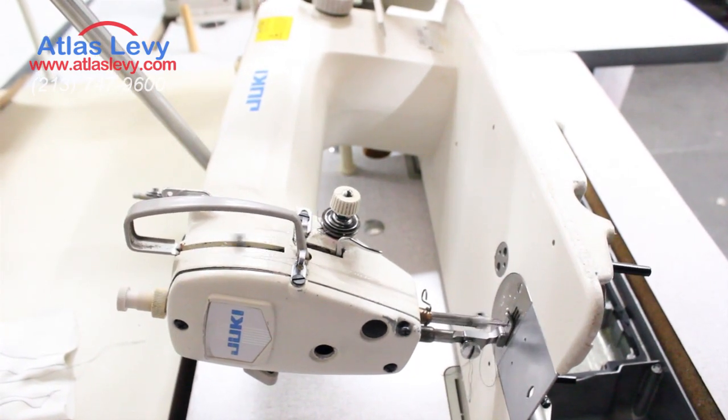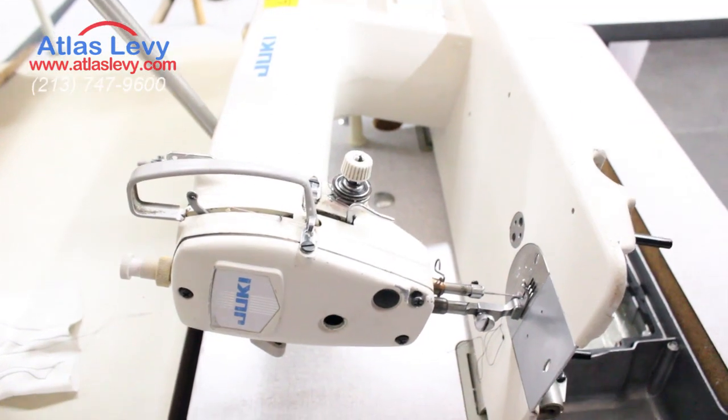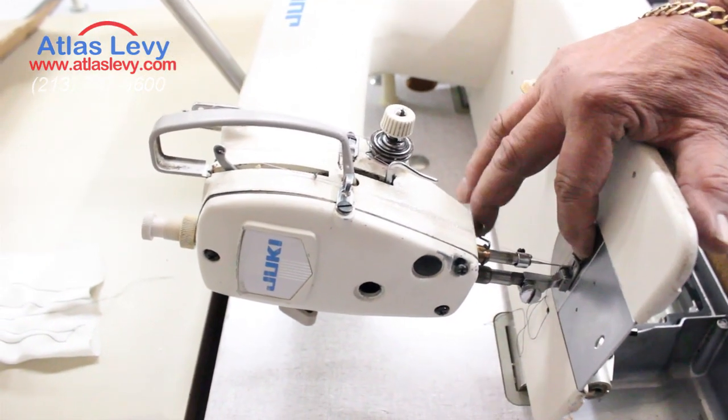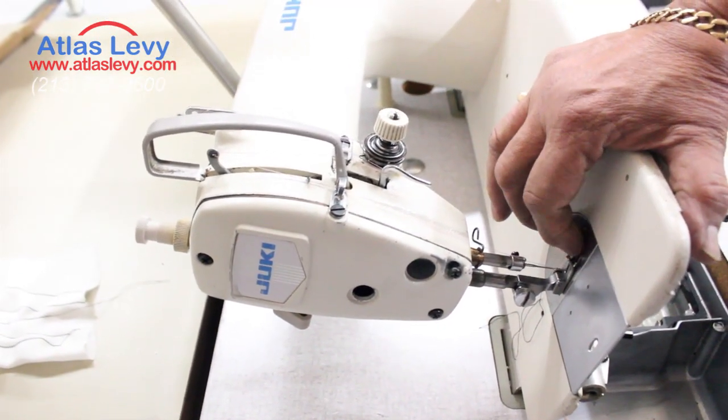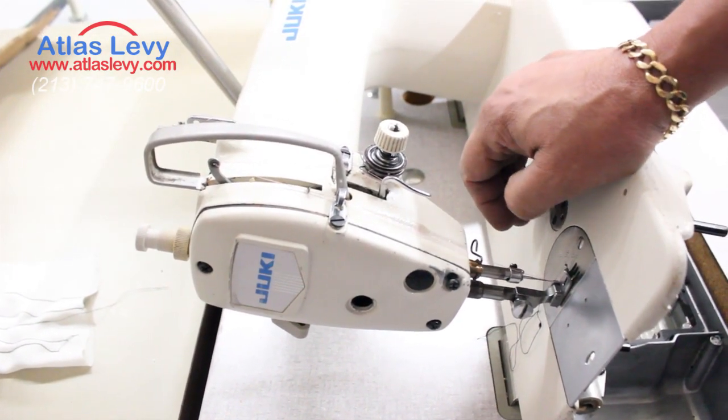Thank you very much from Levy Sewing Machine Company. That's regarding the foot — if it's standing in the air, it's not gonna grab the material right, and it's gonna cause shrinking and all those kinds of problems. Thank you very much.